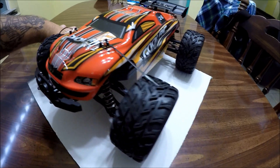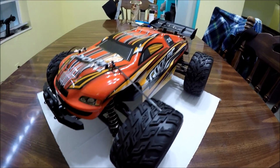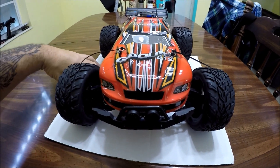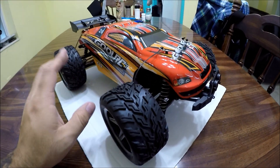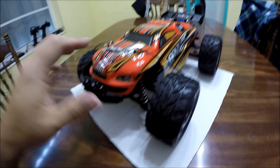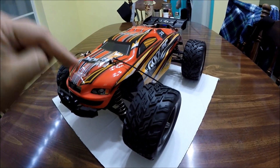If you guys enjoy the review and want to get your very own Cool RC C12 1/12 scale truggy, make sure to check the link in the description down below. This RC and many more are available at rcmoment.com, and I've included a direct link where you can get this super cool truggy. The guys at rcmoment.com have included a coupon to get this thing even cheaper.